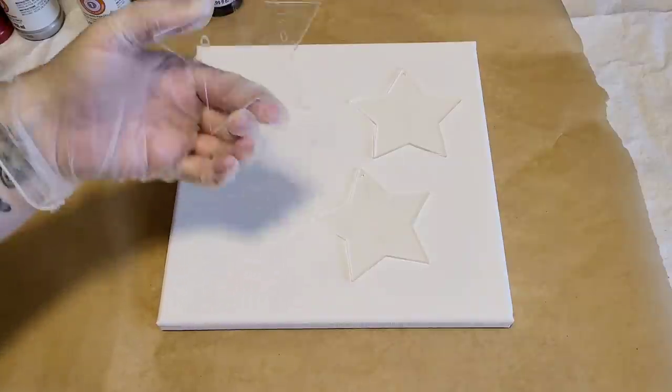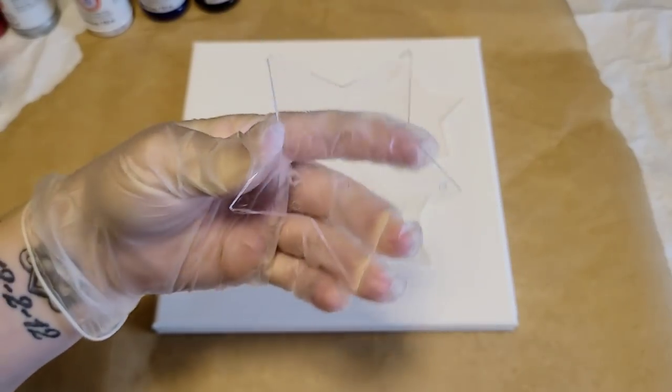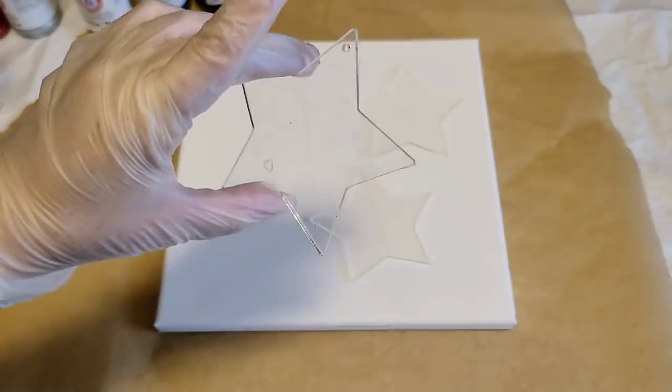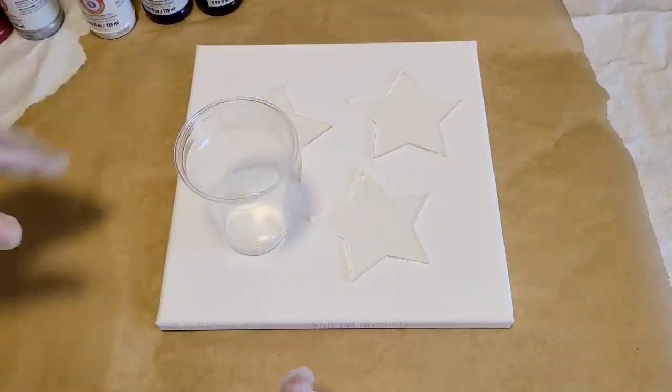I went ahead and taped off the backs. I ended up just using packing tape, so you can't really see it. Definitely probably not the best, but I think it will do the trick. We'll see.